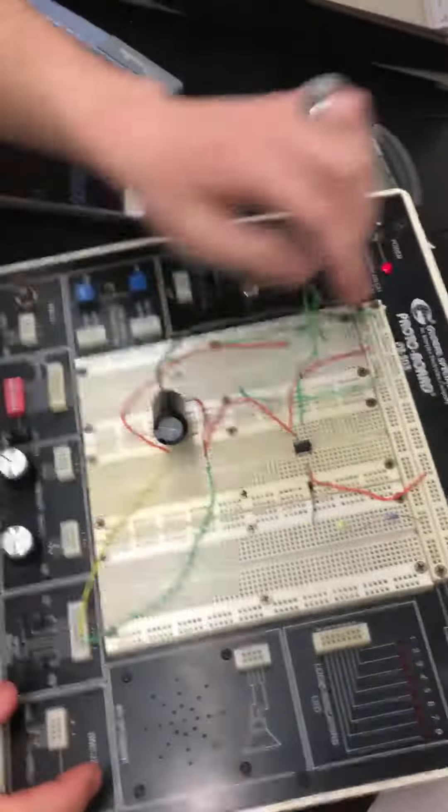Drew, you guys are actually explaining it first. Okay, this is ghetto physics part 1500 — I don't know. So we have this nice setup right here.